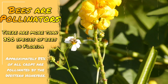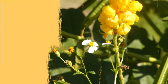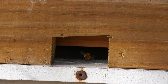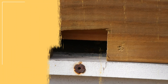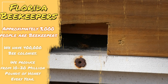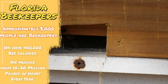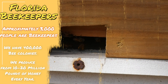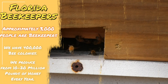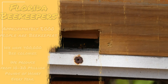Here in Florida we have almost 3,000 registered beekeepers — people that are beekeepers for growing honey or people that just have bees and keep it as a hobby. We also have almost 400,000 colonies registered here in Florida and we produce about 10 to 20 million pounds of honey every year. So these bees are really important here in Florida, not just for the honey but also for the pollination.